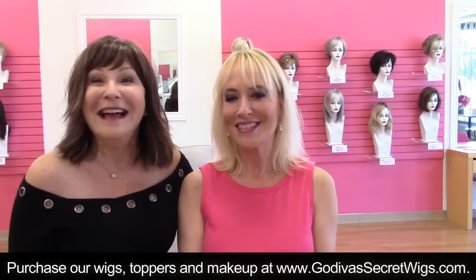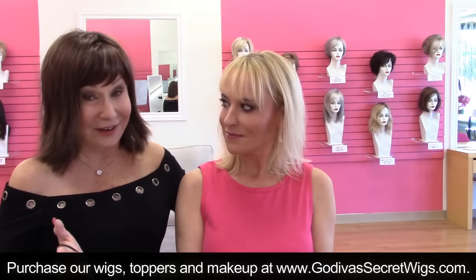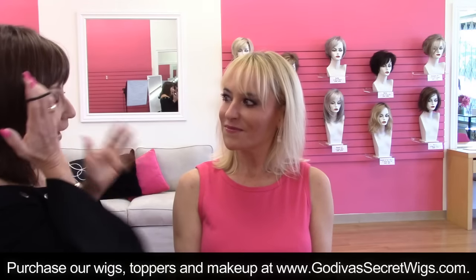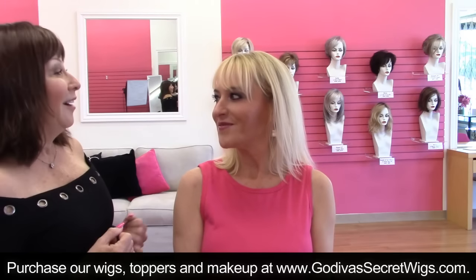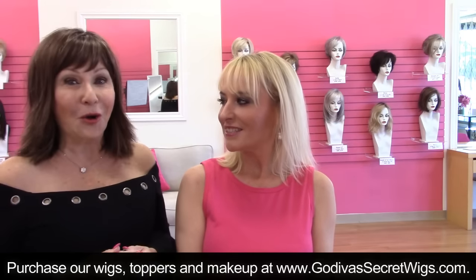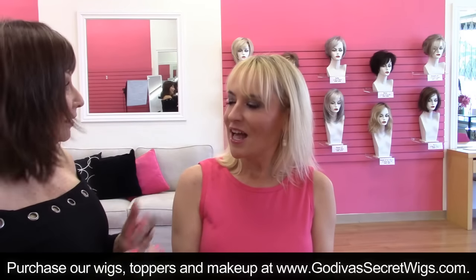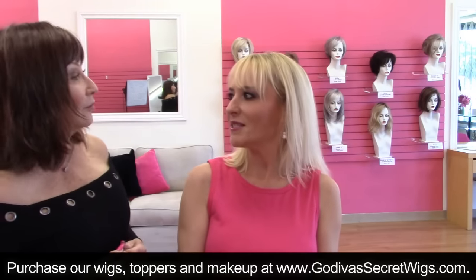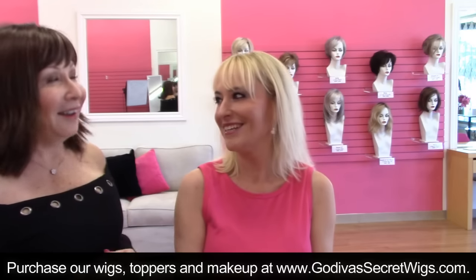Hello, everyone. I'm really excited to show you because we're going to do something a little different today. So how long have you been a blonde? I've been a blonde since I was a little girl. You've never dyed your hair brown or red or anything? I have once or twice — the color doesn't hold, so I go back blonde really quick. Yes, I get it.